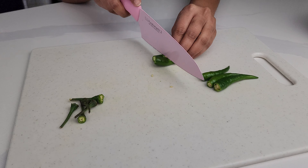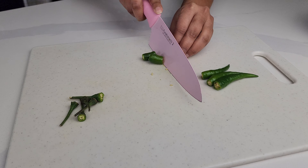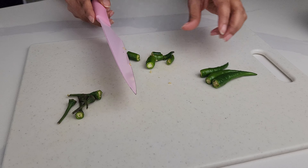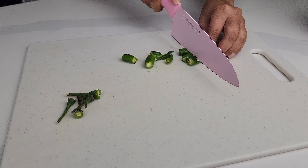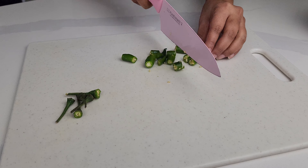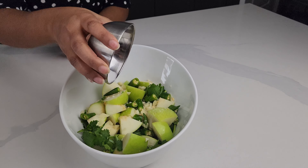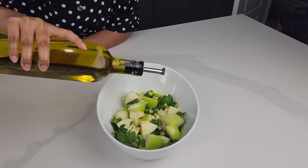Now let's cut up our chilies. The amount of chilies actually just depends on how spicy you want your sauce, so I'm adding in five. Now let's add some peppercorn. Add in some salt and add in some olive oil.